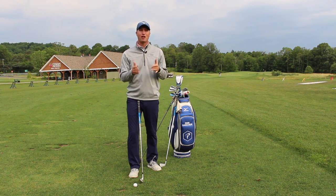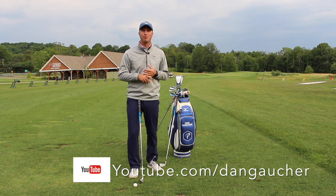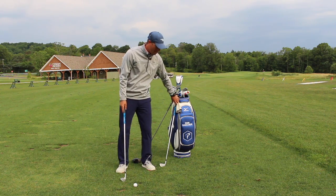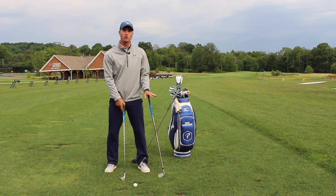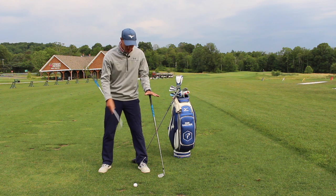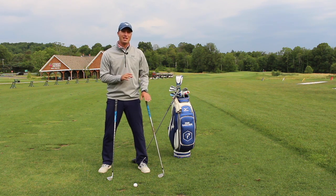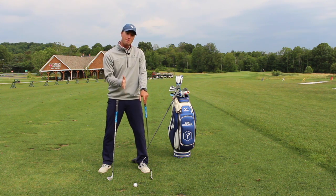Before we talk about impact, I like to talk about ball position because Ben Hogan was way before his time. He knew more about ball striking than a lot of guys still know to this day. Ben Hogan talked a lot about a consistent ball position — whether he had a seven iron or his pitching wedge, the ball position was the same relative to his left foot. He knew whether to open his stance or have it square based off of that.